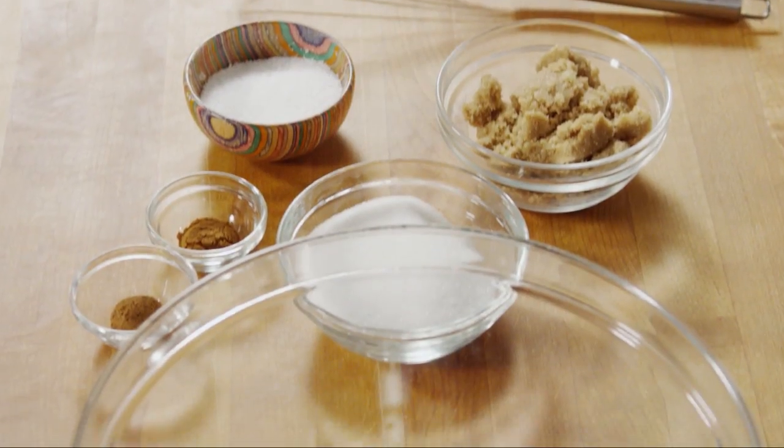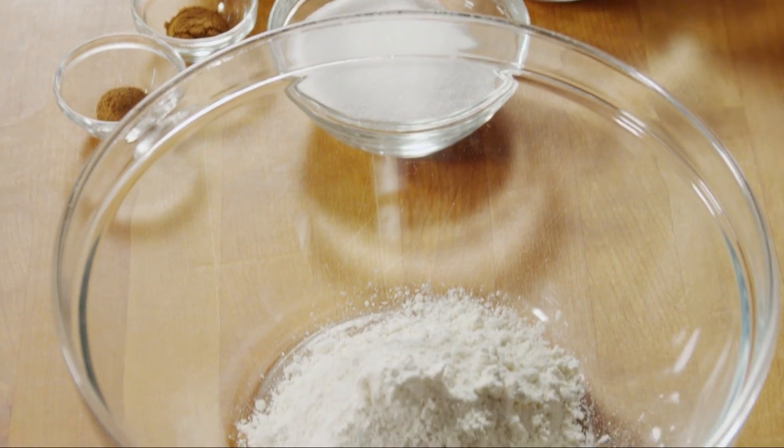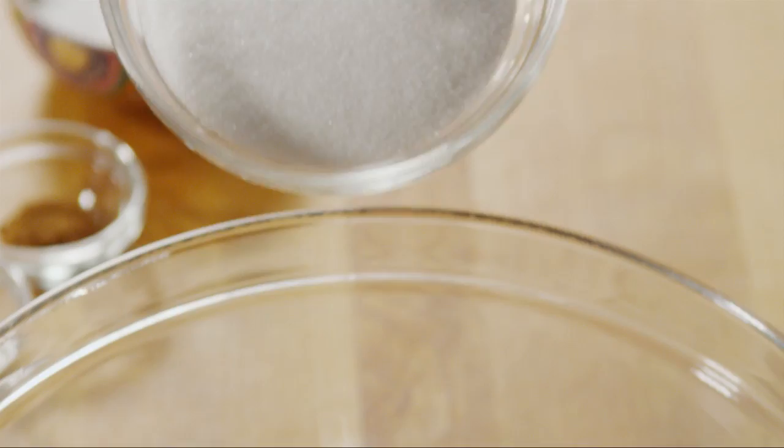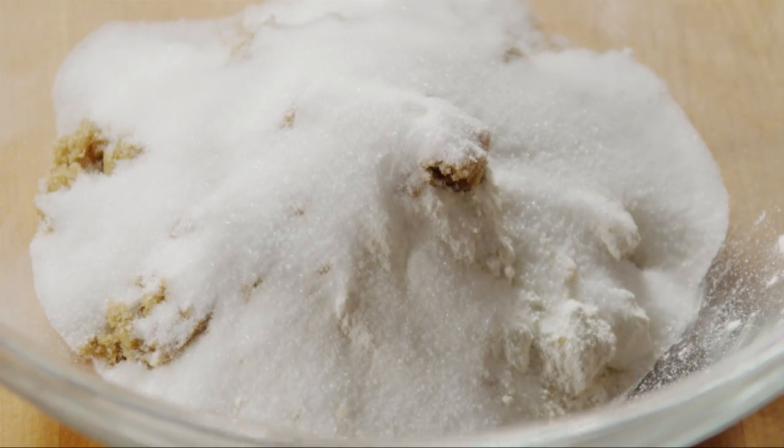Let's begin by making the topping. In a medium bowl with one cup of all-purpose flour, add half a cup of light brown sugar, half a cup of white sugar, and half a teaspoon of ground cinnamon.